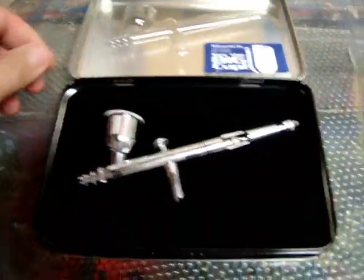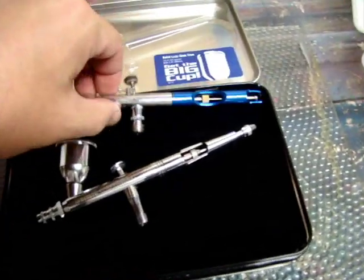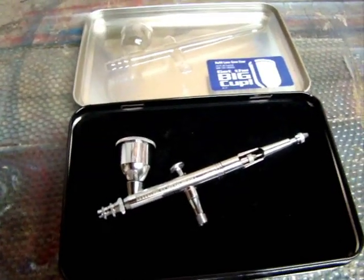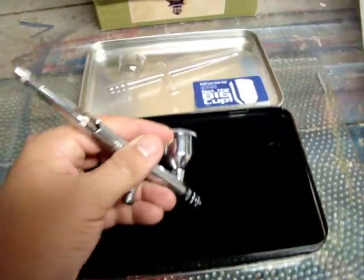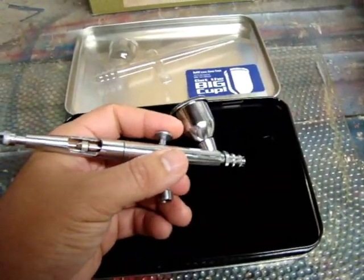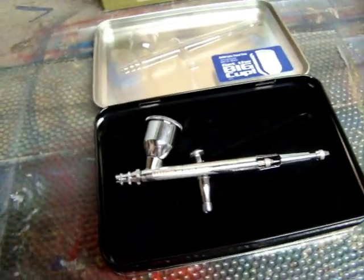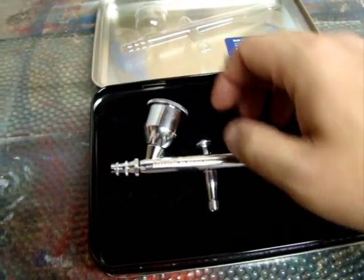So let's check out the brush a little bit. First thing I noticed when I picked this up, as compared to my Harbor Freight Special — this thing is heavy, big time. I don't know what they're making those Harbor Freight brushes out of, but they're like a snake and feather compared to this brush. It's a lot heavier.